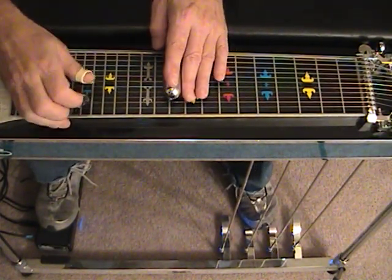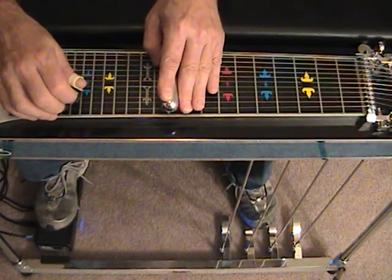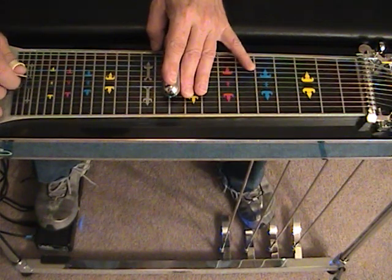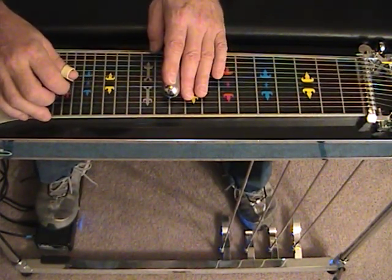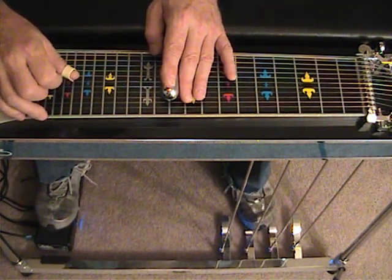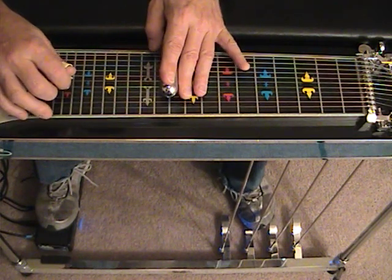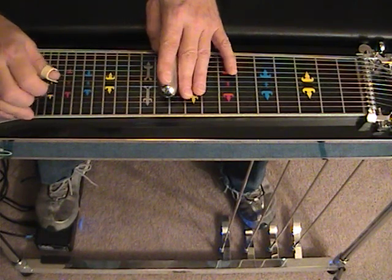Now, if we want to slur this with unison, we'll do the same thing by lowering string 2. And we end up with this slur, which is a pentatonic minor over a major chord. This is string 4 and 5, the A pedal is down, raise the A pedal, B pedal is down, 6, 7 — so that's 4 and 5, 6, 7, unison here. Everybody hear that?